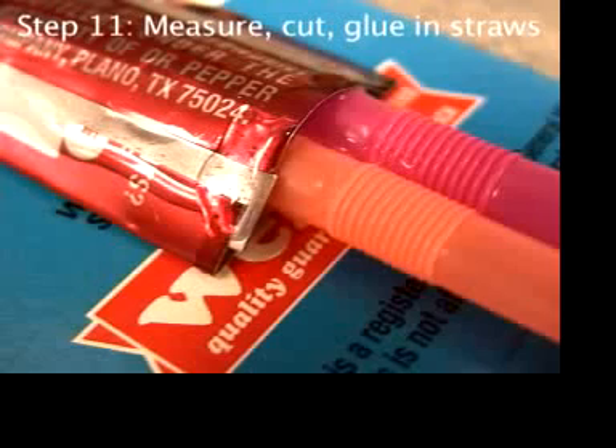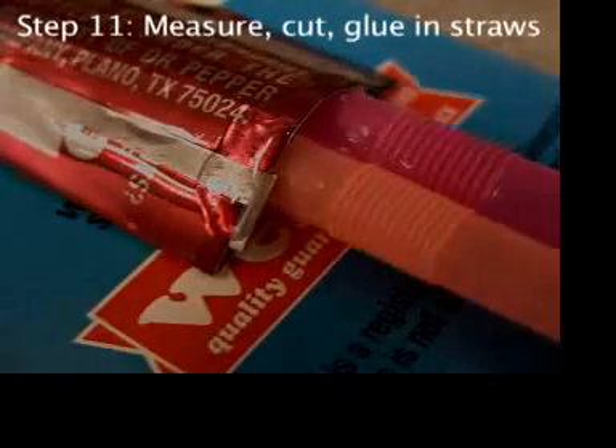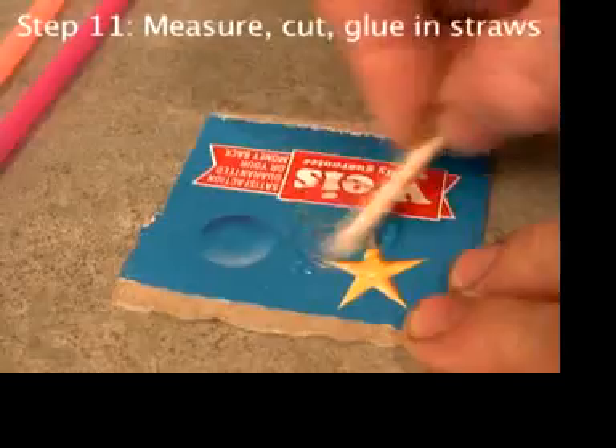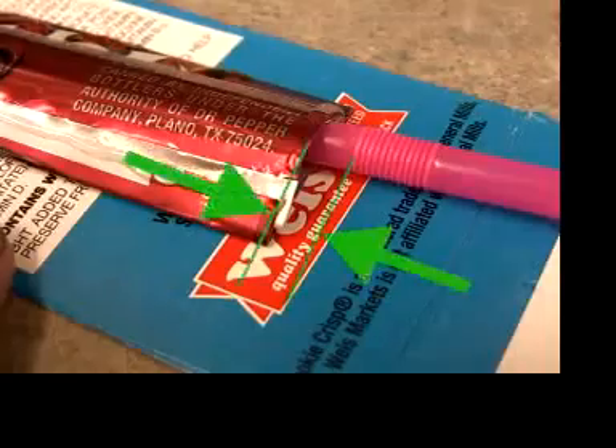Because there's not going to be much stress pulling out these straws, you don't have to wait for the epoxy to fully harden before going to the next step — maybe just 10 minutes or so. Measure and cut two straws, then mix up and apply a thin layer to the straws to glue them in.